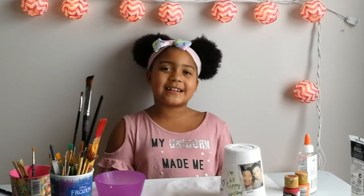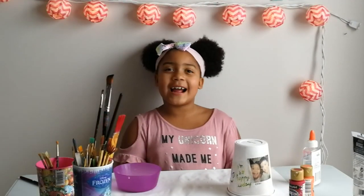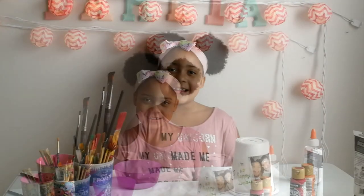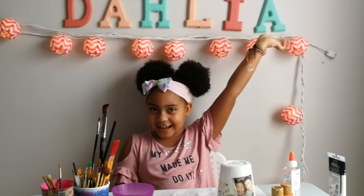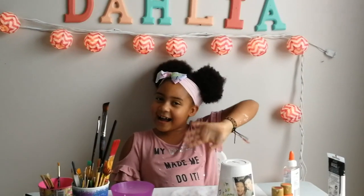Okay guys, that's it for today. If you like this video, give it a thumbs up. See you next time on It's a Dahlia Thing, bye!